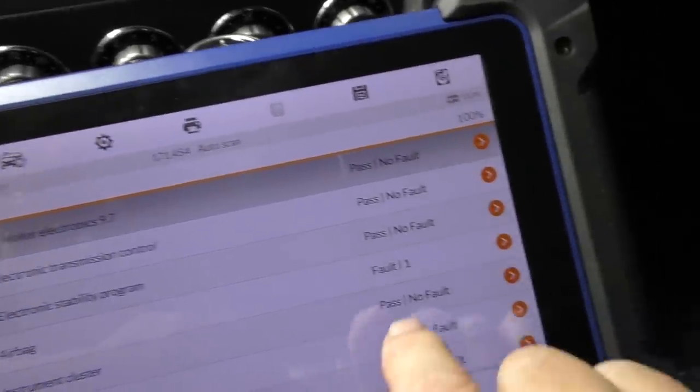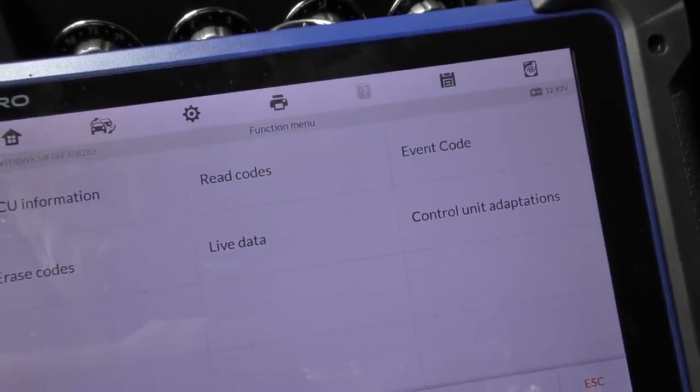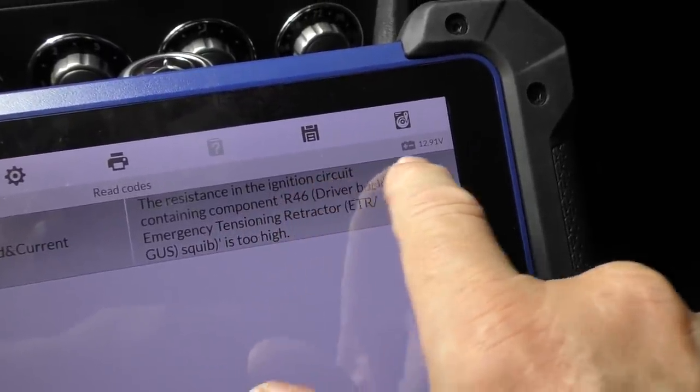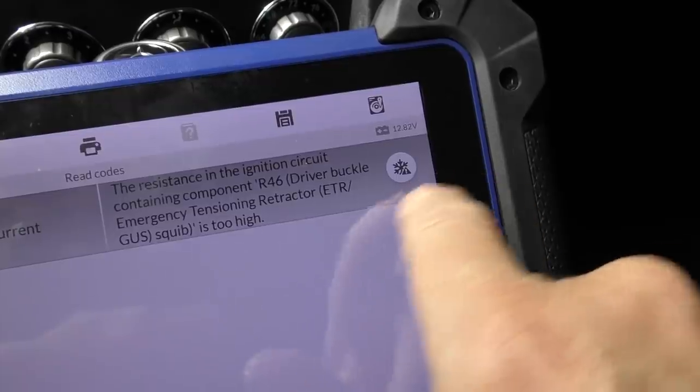As we can see, it has an airbag code, so now you get all kinds of information from this. We're going to start with reading the codes. Code 9183 stored — the resistance in the ignition circuit for the driver buckle emergency tension retractor is too high. Let's translate that into English: the seat buckle system has a problem in the electronic switches.